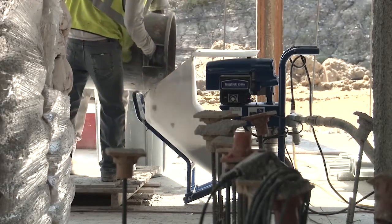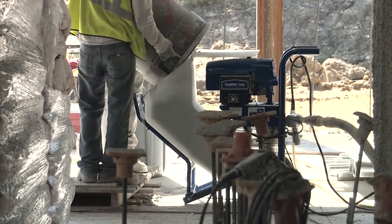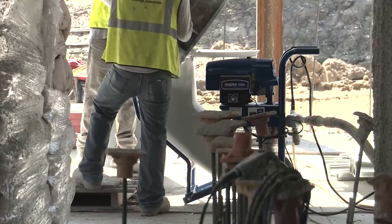I'd recommend the pump to anyone looking to spray less than a thousand bags on any project. This pump can show up at a job, plug in, flick a switch, and you're up and running — 15 to 20 bags an hour with a 110 machine. It's unheard of.